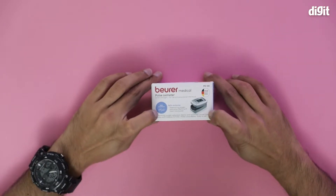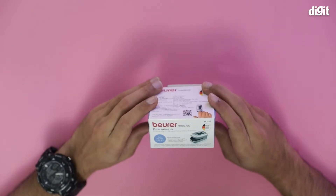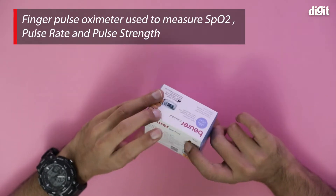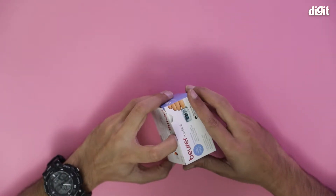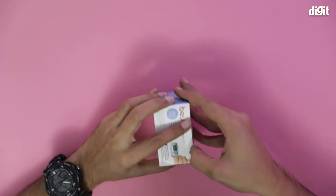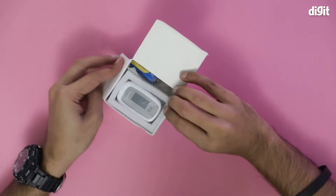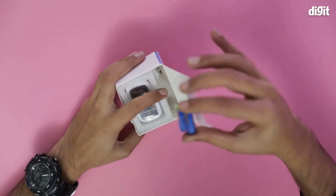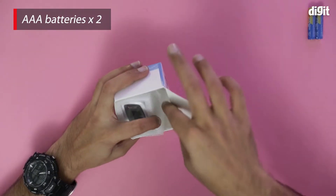There is some extra information here — this is used to measure SpO2 and pulse, which is all it does. It's a fingertip oximeter with two functions more or less. Let's open this box and see what the device looks like and what else comes with it. We have two triple-A batteries, which is always standard.